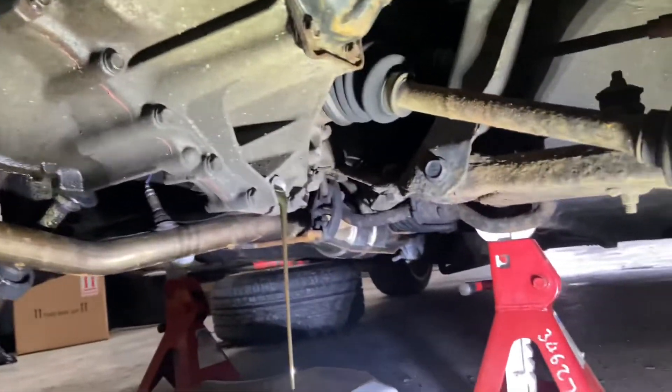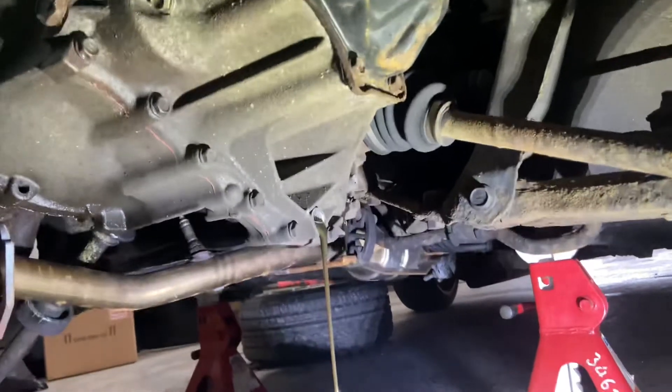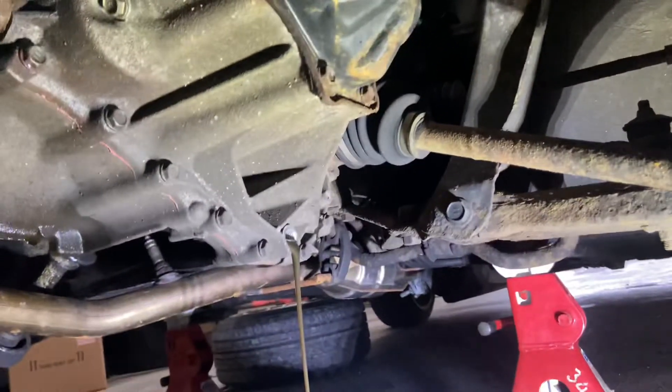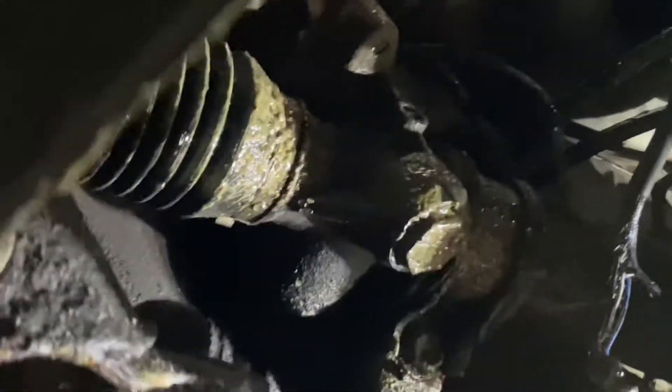So that's the gearbox draining, and that's the filler plug - I took that off first to make sure it would come off. Once drained we'll fill it back up, then get the two driveshafts popped out. I'll show you the mess I was talking about underneath - around the CV joint you can see it's all up there. And look at this dented sump.